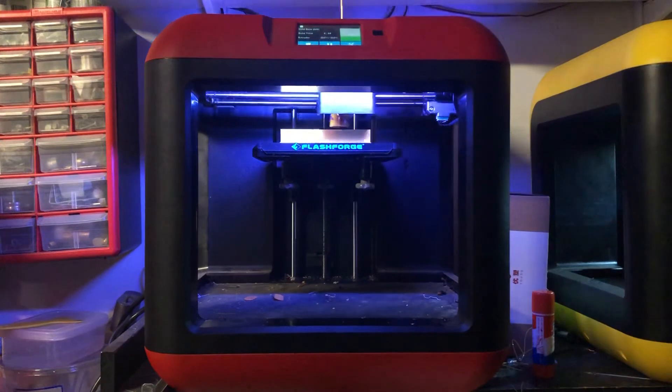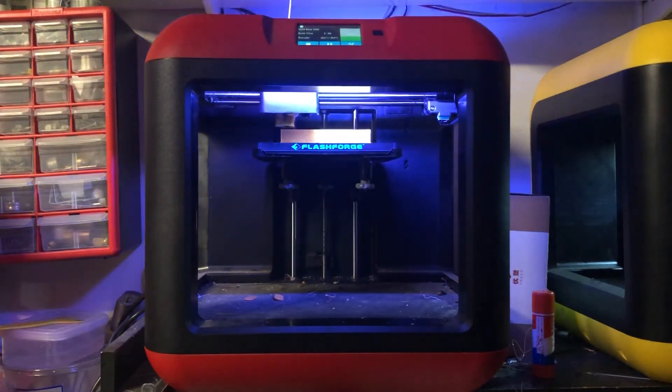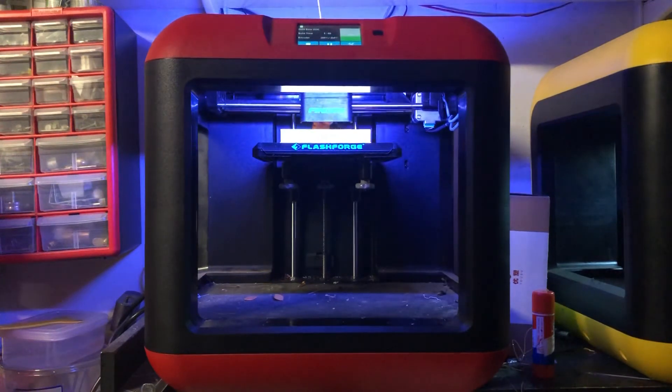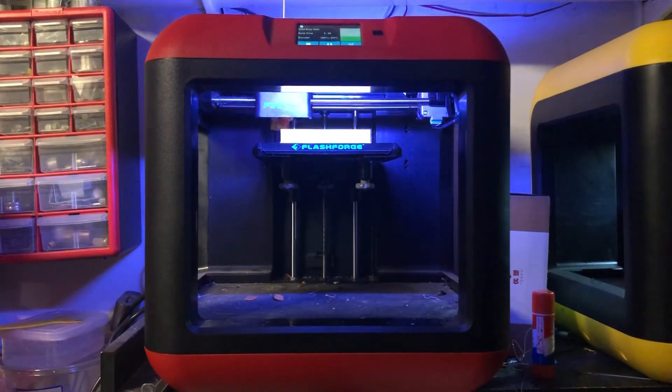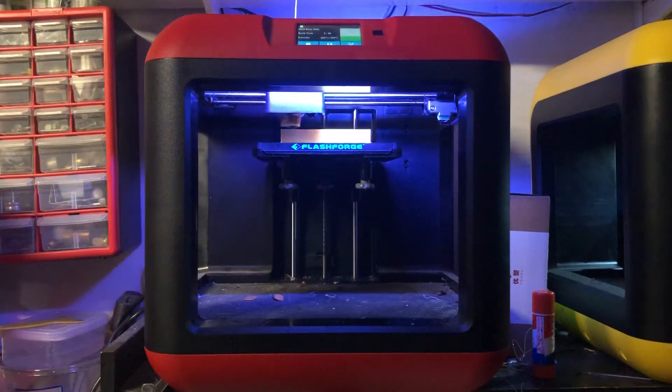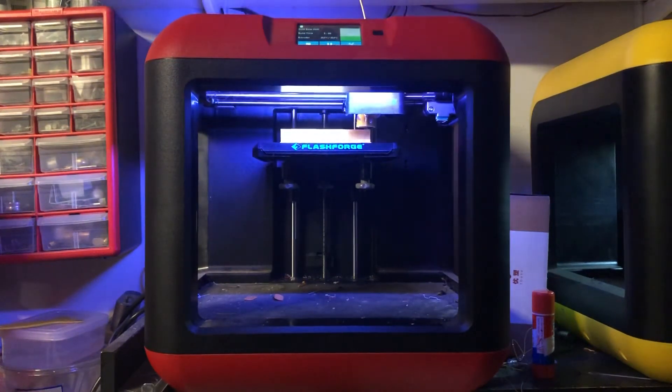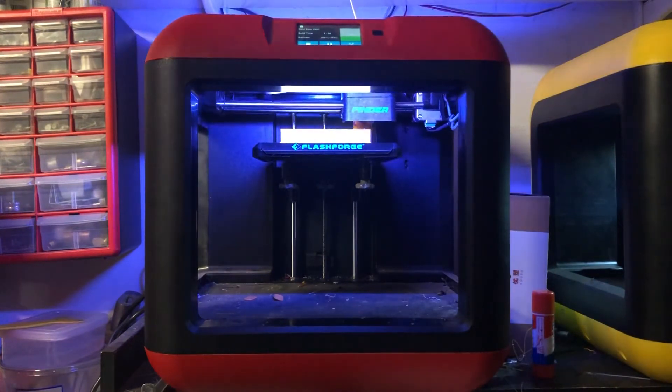Now let's go into the pros. The first pro is that it heats up fairly quickly compared to other printers I've seen, and it gets right to the point. It does save a lot of time if you do a lot of printing, instead of having to wait for it to heat up or do its setup shenanigans — it just gets right to the point.